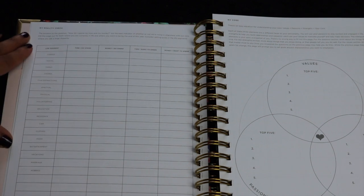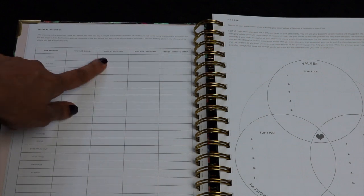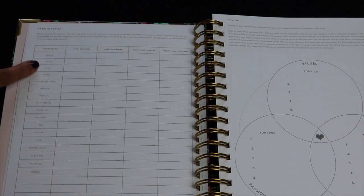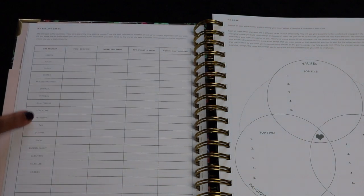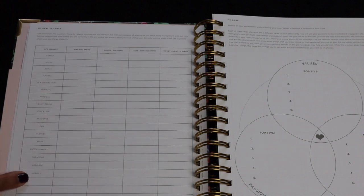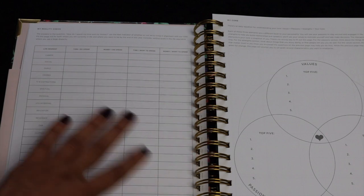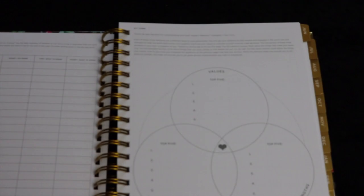They have one page here for a reality check. It has life segments: time I do spend, money I do spend, the time I want to spend, and money I want to spend. It goes through different areas — career, social, family, chores, TV and distractions, spiritual, physical, volunteering, education, residence, car, clothes, food, entertainment, vacations, marriage, and hobbies. You can plan out where your focus is right now, where you'd like it to be, and how you can align your values with your planning.